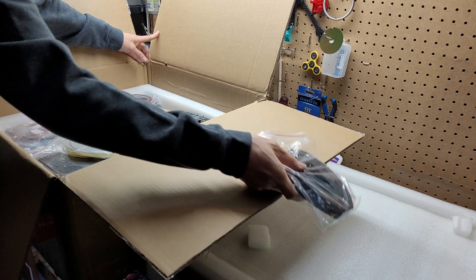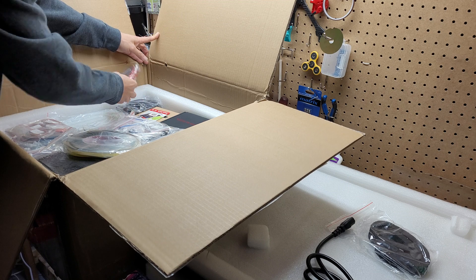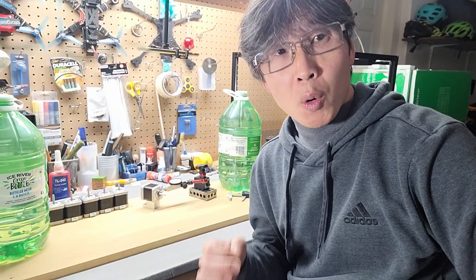Hey, my name is Tin La and welcome to my channel. I recently purchased a 3D printer kit from Formbot and today I want to see how well they send me the stepper motors.